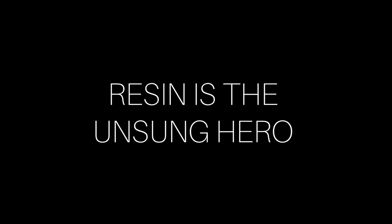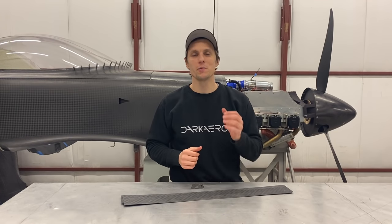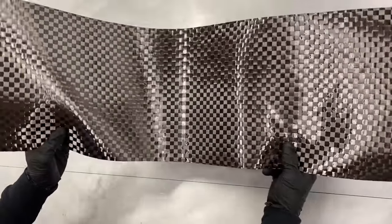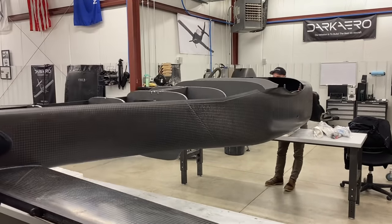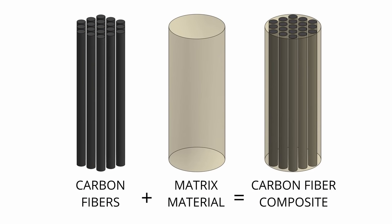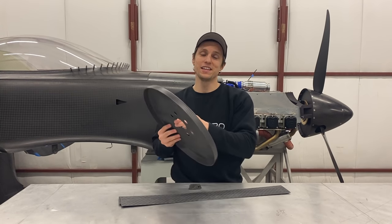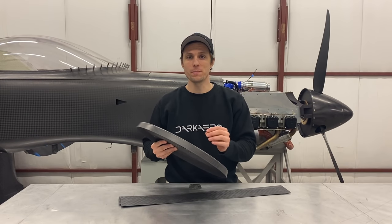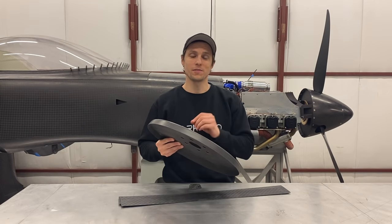Resin is the unsung hero. It's true carbon fiber is a very strong material, but it's only strong when it can hold its shape. Carbon fiber starts out as a raw cloth, but it's not until we combine it with resin — or more properly, a matrix material — that it achieves its overall strength. Without resin, you wouldn't be able to create carbon fiber parts. In that sense, resin is the true unsung hero in any carbon fiber part, and selecting the right type of resin is just as critical as selecting the right type of carbon fiber.